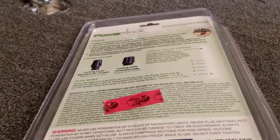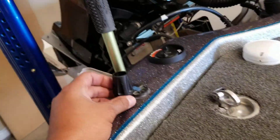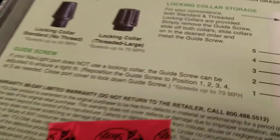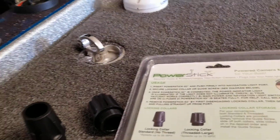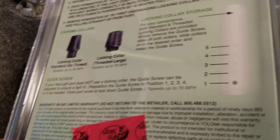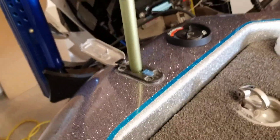It comes with these different collars. On the stick itself there's a little small screw at the bottom — you take that screw off, like you're probably used to with your nav light, and it goes into these little holes. You adjust it for the height of your light. Mine went into hole number four — yours may be different, just adjust accordingly.